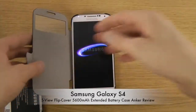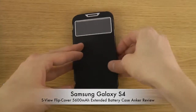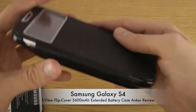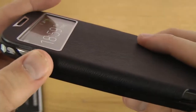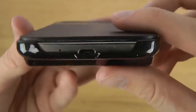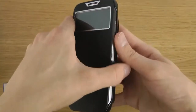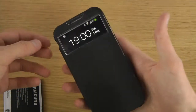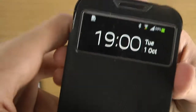It closes nice and easily. You can see here it's a little hard to reach the volume up and down buttons, so you're probably not going to use those that much when it's closed. There's an opening at the bottom to charge it. You can see that the screen launches when you open the cover and turns off when you close it — and you have this little window here of course, so you can still see notifications.